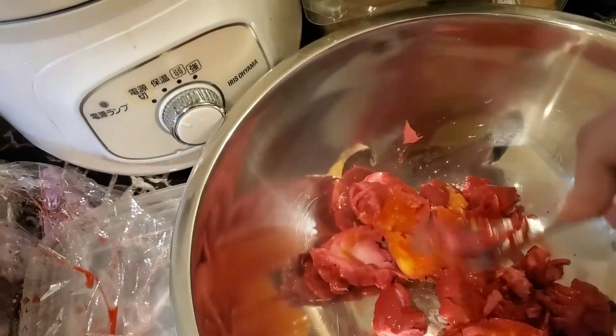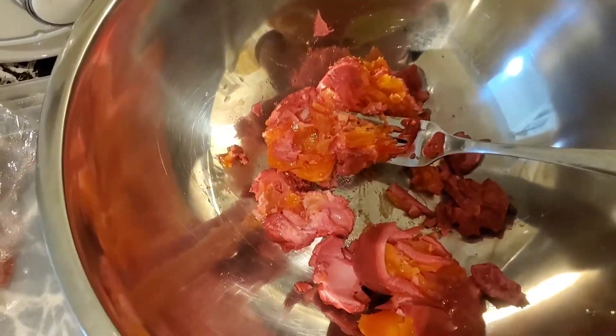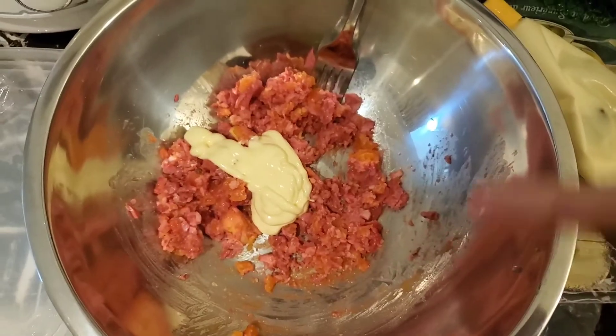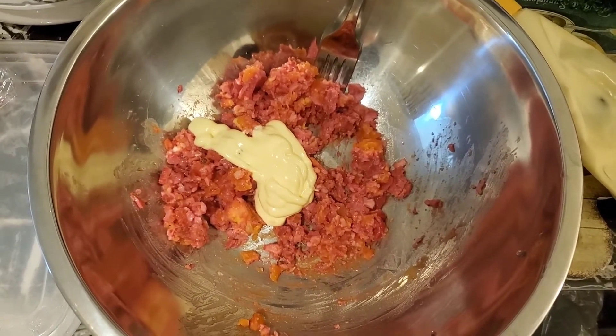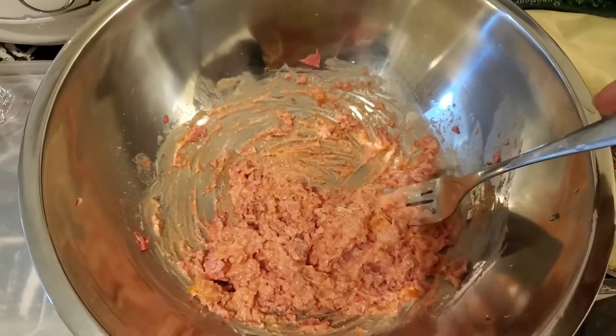There's a little bit of pickled onion in there. I'm gonna mash these up and come back. Okay, they're mashed up now, so I'm gonna add some mayonnaise. I added about a tablespoon or two tablespoons of low-calorie mayo. It looks god-awful, but let's try it out.